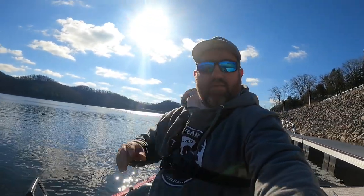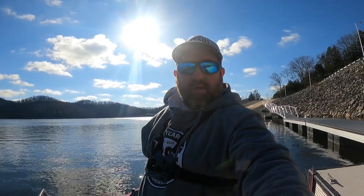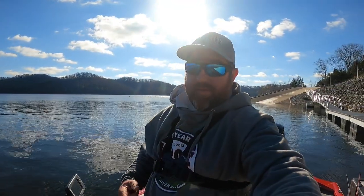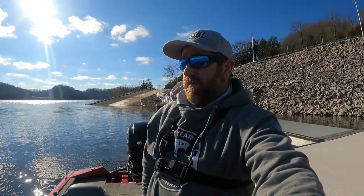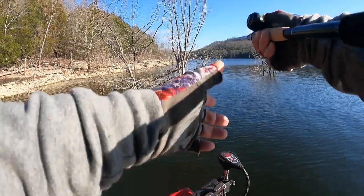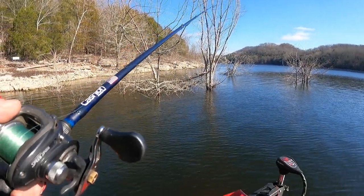Sorry about the brightness, folks. Hey folks, I'm Jason and welcome back to Morning Dawn Adventures. Today we are on Center Hill Lake. Water temp is currently 55 degrees, air temperature is like 38 degrees, so stay tuned. I have an idea — it's brand new spool line.